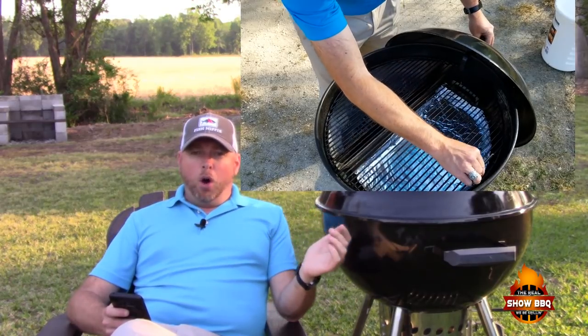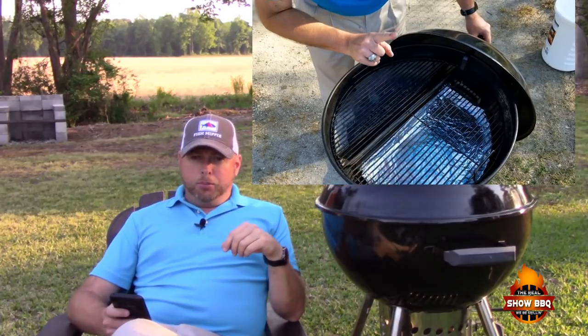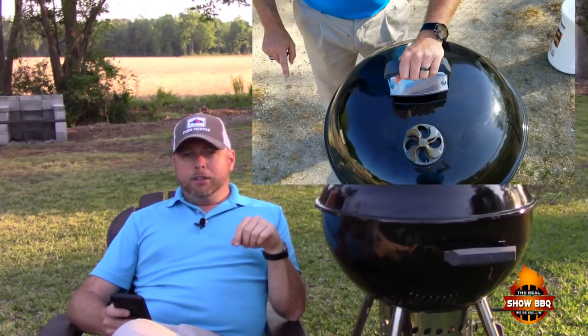The hook placement on the lid is very awkward. If you hook it on the edge of the grill and try to move the grill grate — as you would when doing the cold grate technique — you'll see it catches. That's another con.